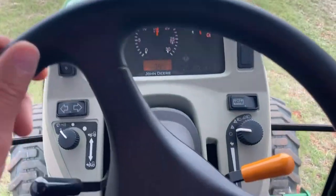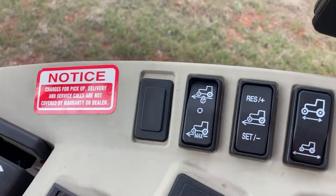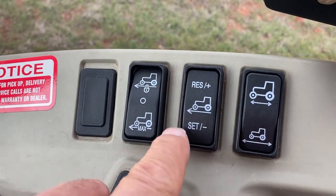I'm in my 3720. I just installed the automotive cruise control. It had a button here — just decelerate and set. Now I've got resume and set, and I can accelerate or decelerate one mile an hour at a time.